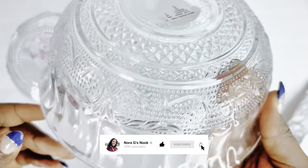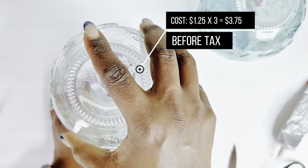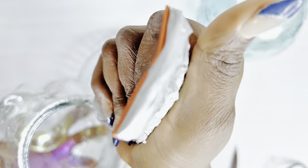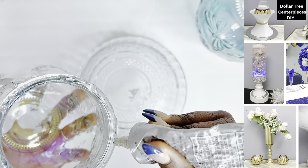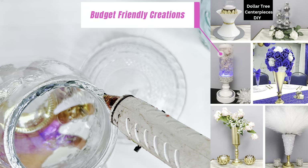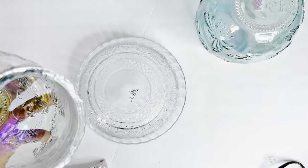We are going to be showing you some beautiful Dollar Tree wedding centerpiece DIYs you can try, because wedding season is around the corner. My sister Niece of Budget Friendly Creations and I will be creating stunning wedding centerpieces with Dollar Tree items. Towards the end of this video I will also show you affordable wedding centerpiece ideas you can try.